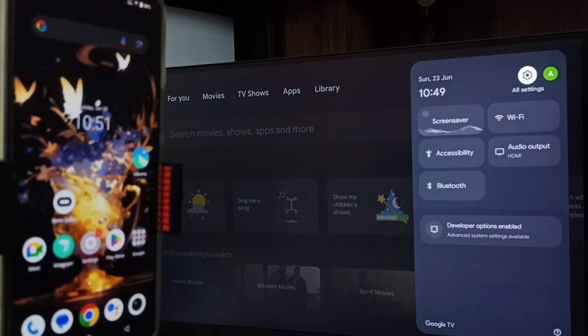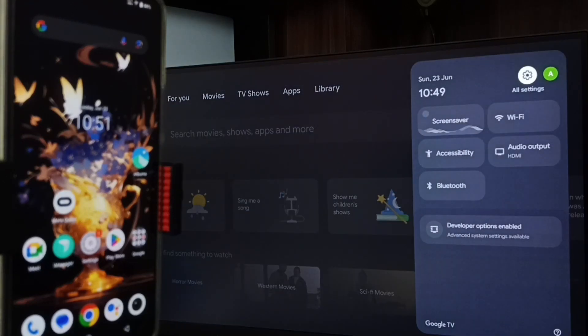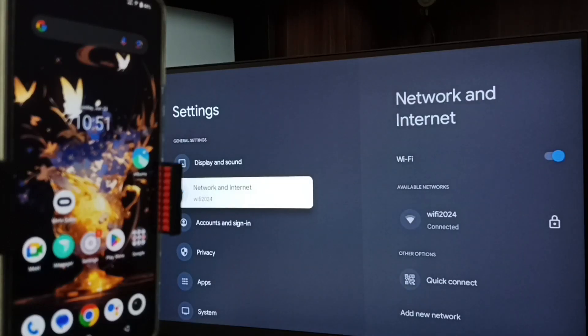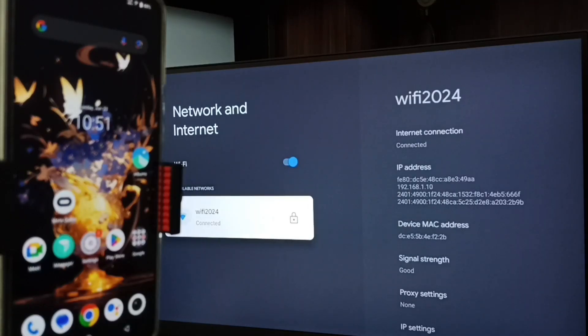On the TV, go to Settings — select the settings icon from the top right corner, then go to Network and Internet. Here you can see I have connected this TV to a Wi-Fi network named Wi-Fi 2024. If you don't have a Wi-Fi router, you can use mobile hotspot.